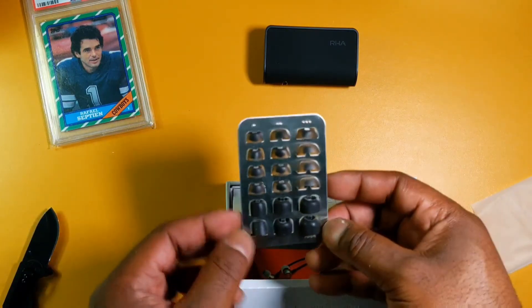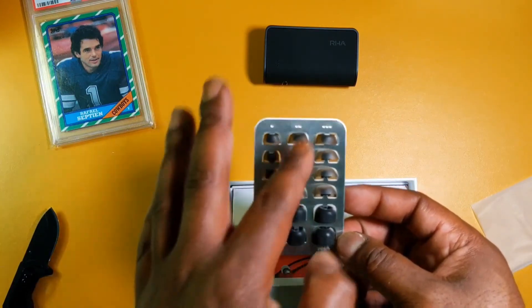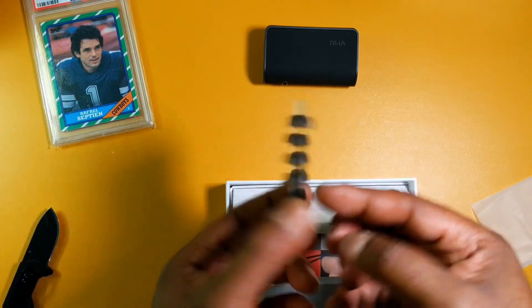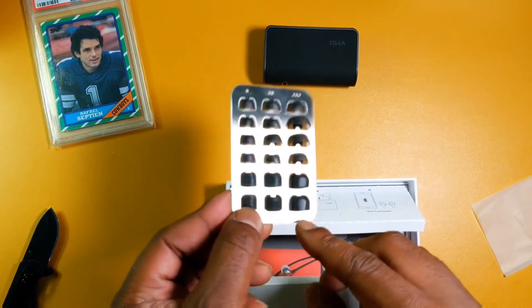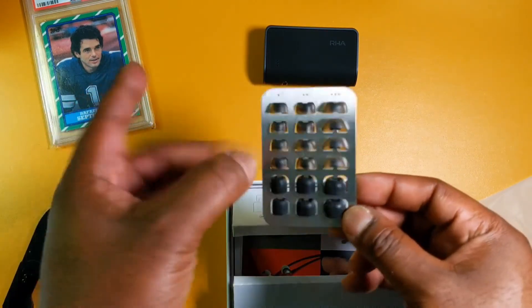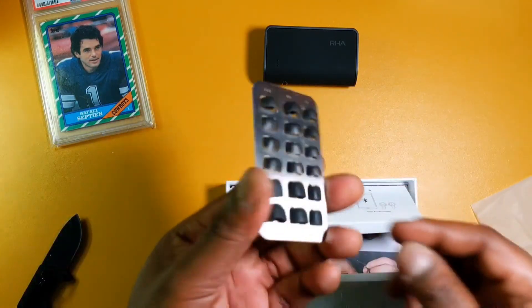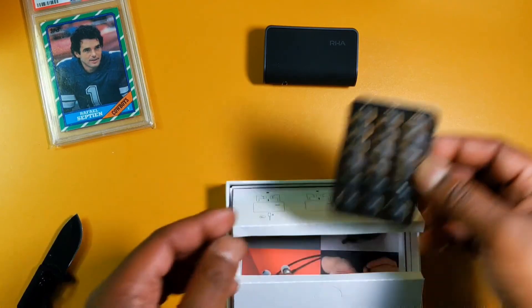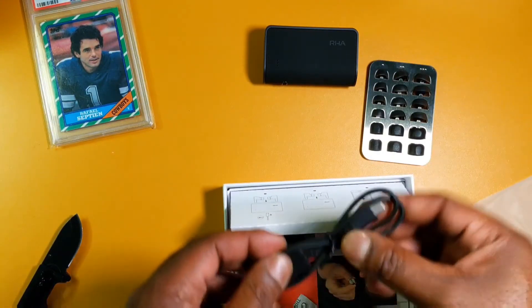Here's the tips — one dot, two dots, three dots, so small, medium, large. There's no other branding on them except for the RHA at the bottom, and this is metal. These RHA tips could put Comply out of business.